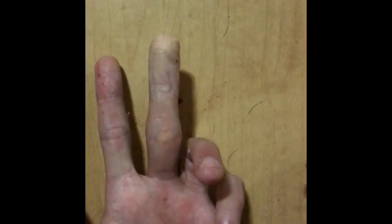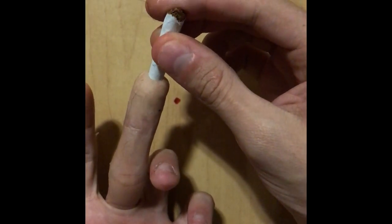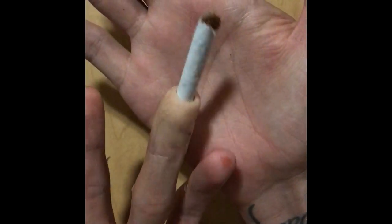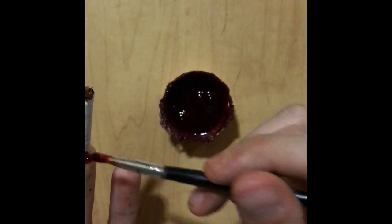I'm going to take a sponge just to take away that shine. Now grabbing half a cigarette, I'm going to place that into the top of my finger, just pushing onto the wax like so, just to embed it into the wax.